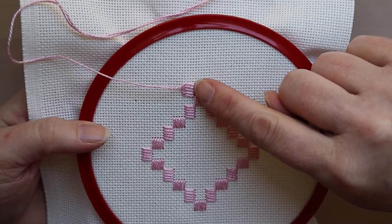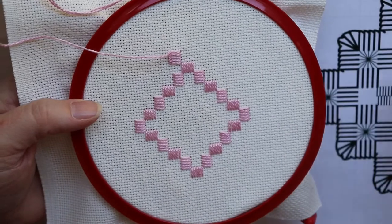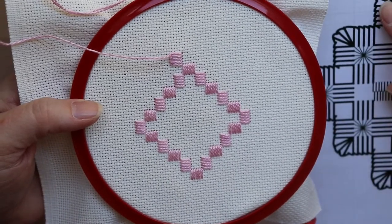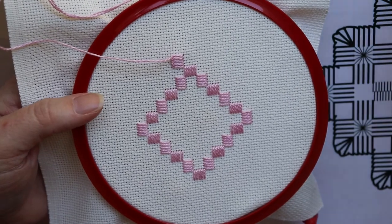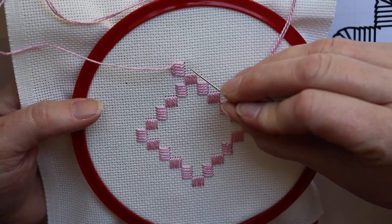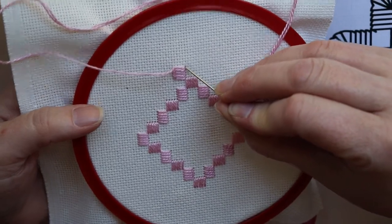Here we've done our five stitches, and we can see on the chart it's time to do a corner. The corner is just three diagonal stitches worked with this same hole, so this hole will have a lot of stitches attached to it.